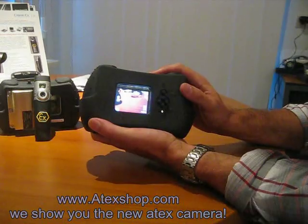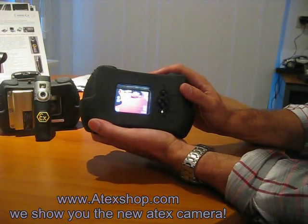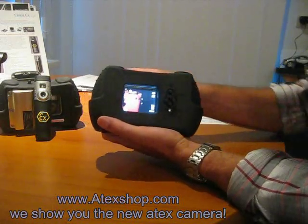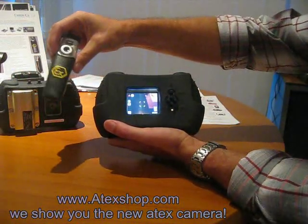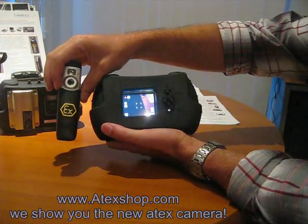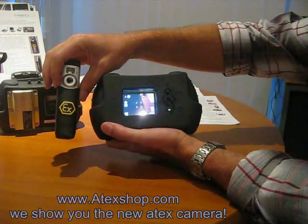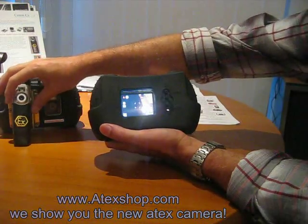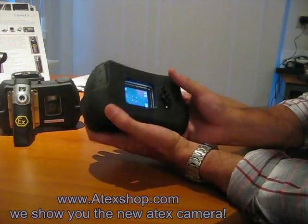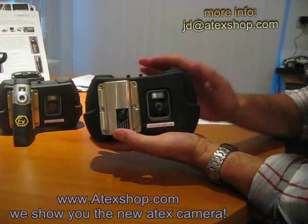So you can view back everything directly in the Artex intrinsically safe zone. That was the most critical issue with existing cameras — you had to take a picture, go outside the zone, and then check if the picture was okay or not. This is all history now; with this camera you can always see what you did.